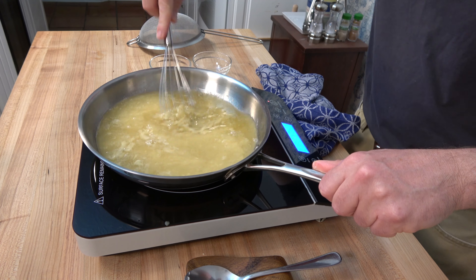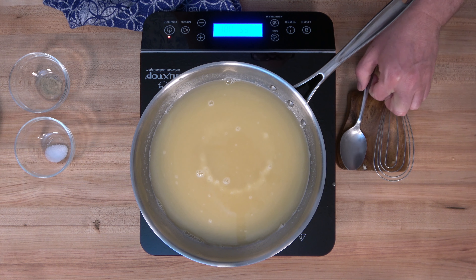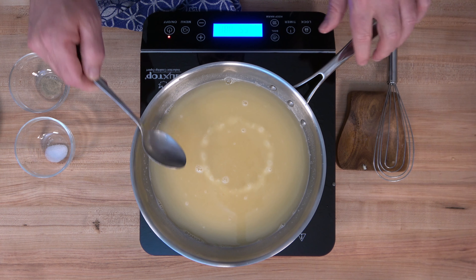You can add any white stock you like. You could use chicken stock, white veal stock, vegetable stock, or fish stock. Go ahead and leave a comment below — what stock do you like to use in your velouté sauce?